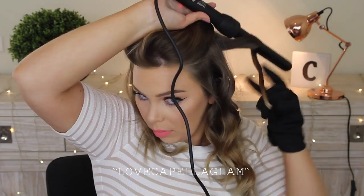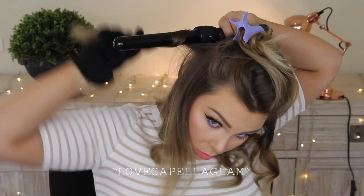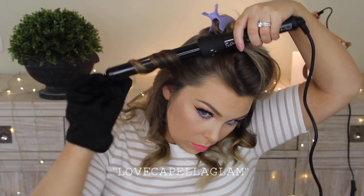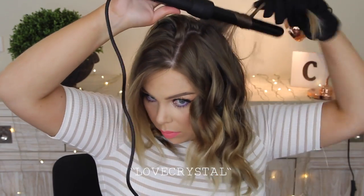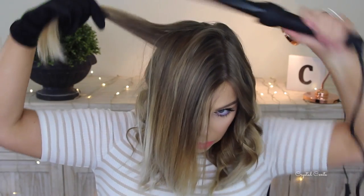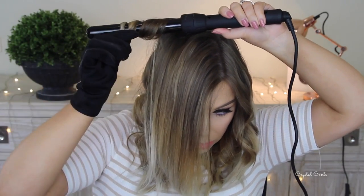Because Numi are amazing they've given me a discount code for you guys — it's 'love capella glam' and the offer is any set for $99 plus free US and Australia shipping. There's also another deal: any curling iron for $49 plus free Australia shipping if you use the code 'love crystal,' which is also on screen and linked below.